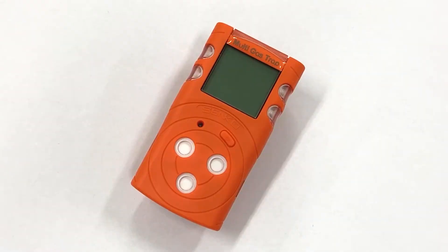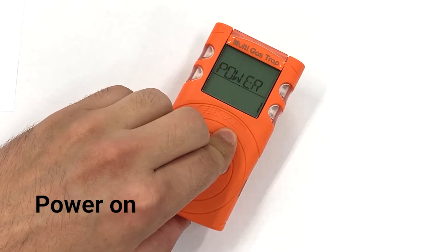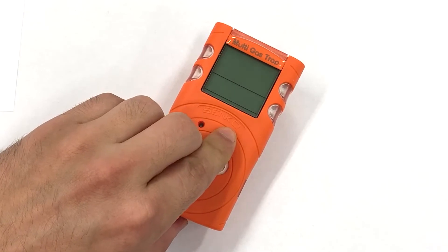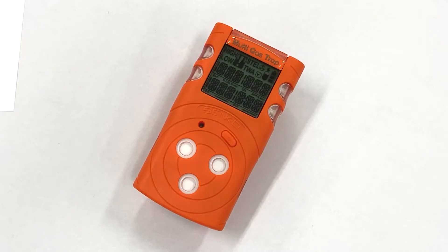Welcome to the basic user guide and introduction to using the Senko MGT Portable Multigas Detector. To begin, we will turn the instrument on by simply pressing and holding the button for 3 seconds. The unit will power on and go through the standard power-up process.